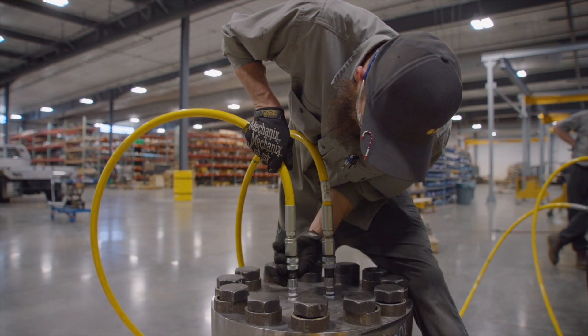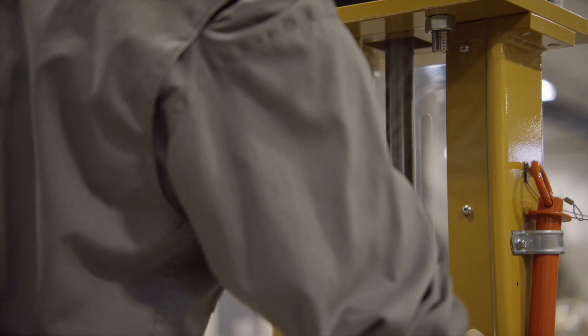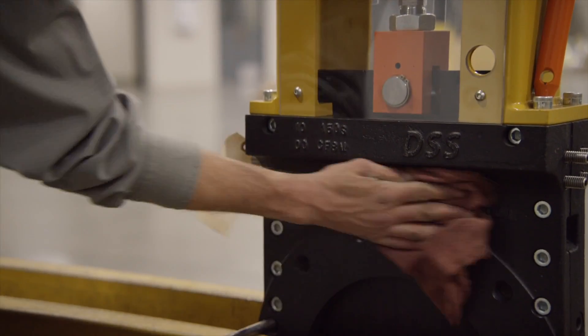At DSS Valves, every valve is factory tested for zero leakage at full ASME pressures. However, this does expose the valve to higher pressures than expected in the field. To extend seal life and reduce actuation force, we loosen the packing screws before shipping.